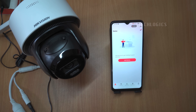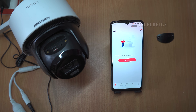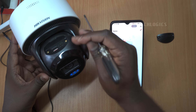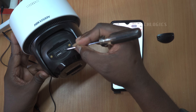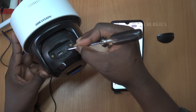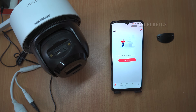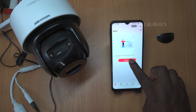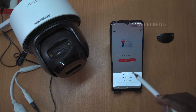When configuring the Hikvision 4G camera, it's crucial to keep it positioned near your phone during the initial setup. Once everything is configured, you can move the camera to your desired location. Before starting, confirm that the camera is in network connection mode. If needed, press the reset button to activate the camera and prepare it for linking to the app. To add the camera in the Hikinect app, simply tap on Add Device or the plus symbol, then choose the option to scan a QR code.